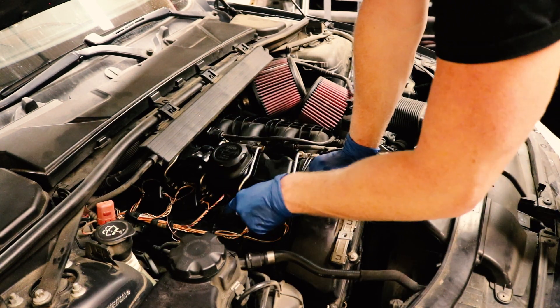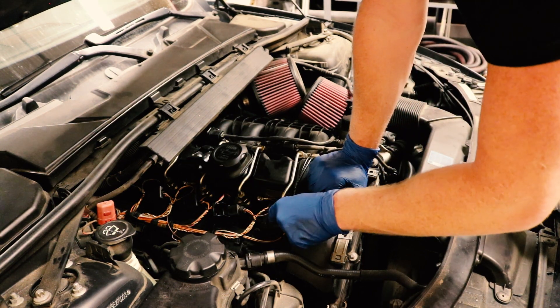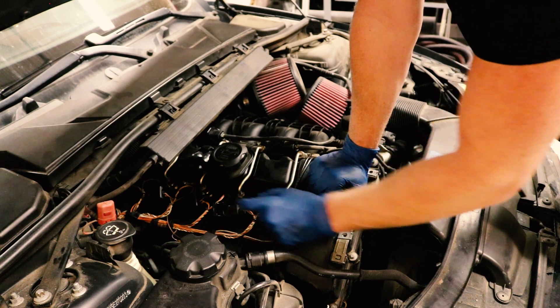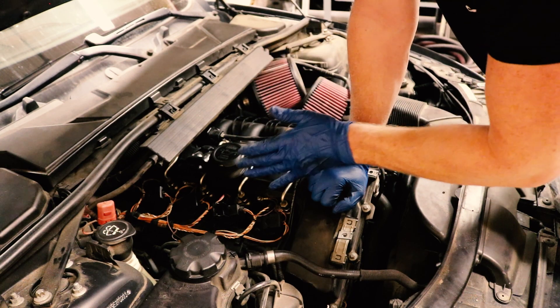What I'm going to do is take the number two coil pack and put it in the number one cylinder — just swap them. If the misfire follows that coil pack to the number one cylinder, then we know it's the coil pack. If not, then we've got either a dead spark plug or something even worse that I do not want to think about.